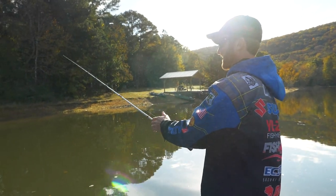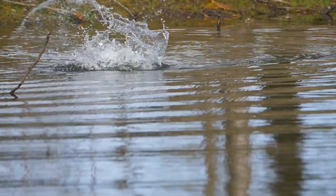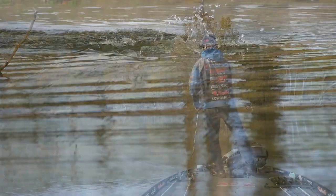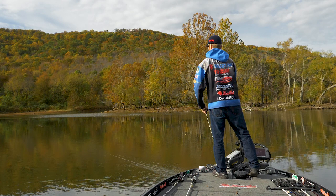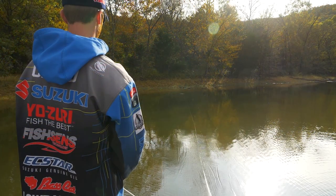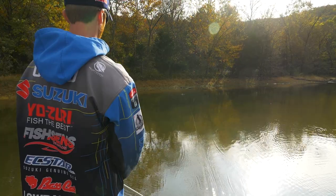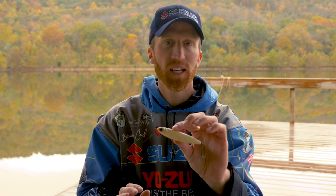Basically anytime the water temp is above 57 degrees, I'm throwing this bait. Some of my favorite days on this bait have been late fall going into winter when the water temp is still 57 degrees, and a lot of guys will not throw topwater — I'll still throw this plug and catch a lot of fish. Don't be scared to throw it when it's cool, but definitely the warmer months is when it shines. Post-spawn through early fall is definitely a key time of year.